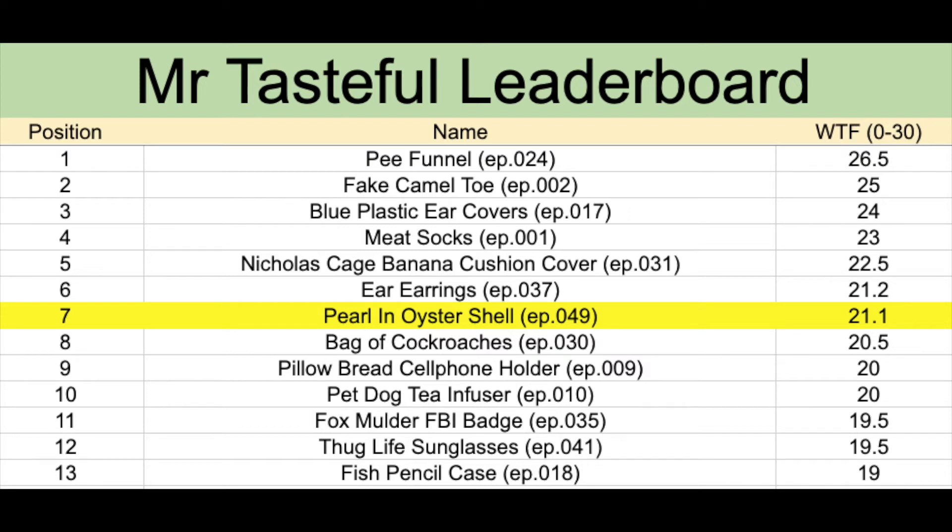The pearling oyster shell on twenty one point one points goes into position number seven. Just above we have the Nicolas Cage banana cushion cover and earrings. Just below the bag of cockroaches and pillow bread cell phone holder. And floating right up to the top are the pea funnel, fake camel toe and blue plastic ear covers.